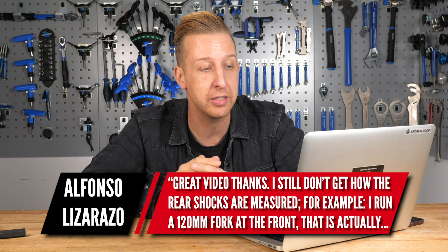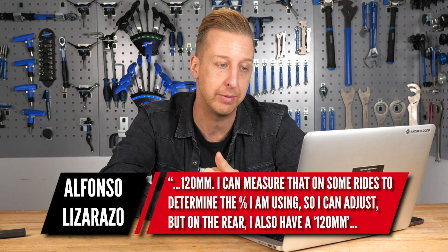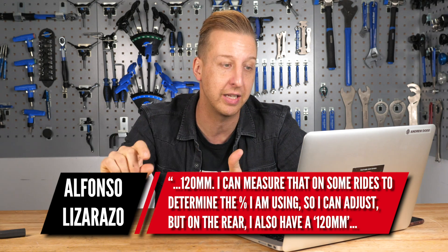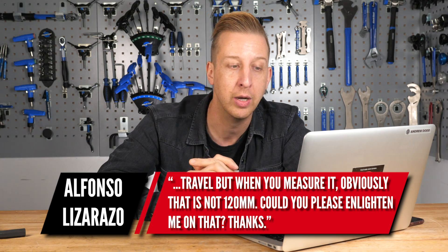This is a really cool question from Alfonso Lizarrazo. He has a 120mm travel fork at the front — and that's actually 120 millimeters, which he can measure to determine sag percentage. But at the rear he also has 120mm travel, yet the shock obviously isn't 120mm. The fork is telescopic so what you see is what you get, but the rear shock has up to about 65 millimeters of movement on the shock itself, which translates to more travel at the wheel axle. The wheel axle moves 120 millimeters — the shock moves a little bit and the wheel is further away, so that's what it equates to.